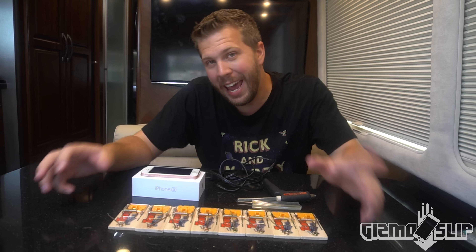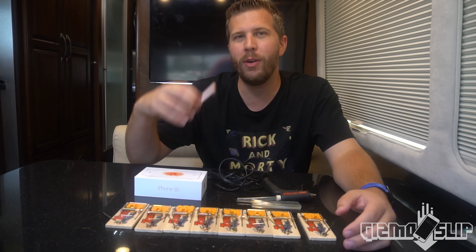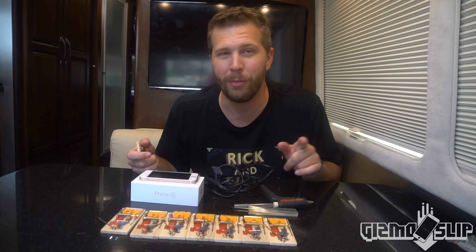Welcome to another episode of Gizmo Slip. Today we have a super epic video — we are going to be gluing eight mouse traps to this iPhone SE and spring-loading them so when they impact, they will release their spring and flip up. Maybe that'll be enough to protect the iPhone SE from a 100-foot drop. It's going to be freaking epic.